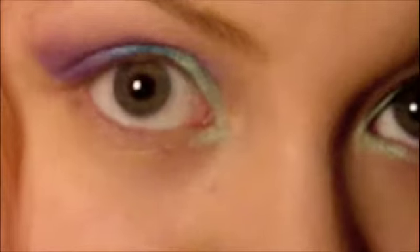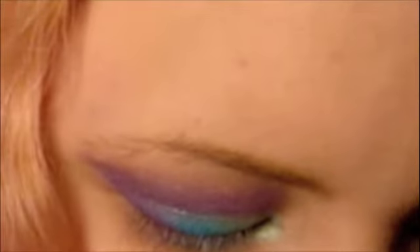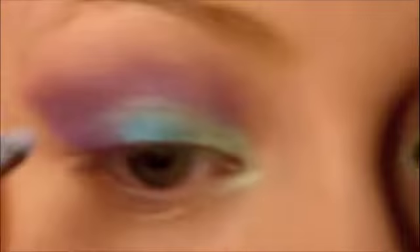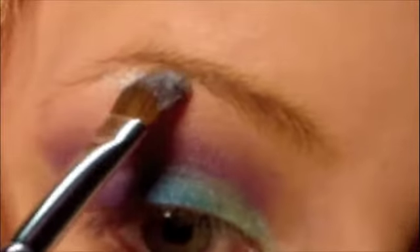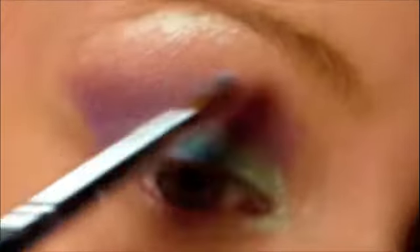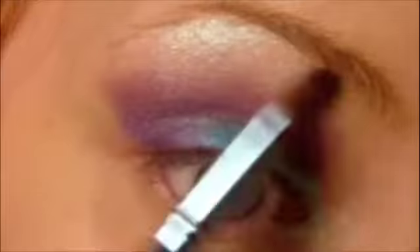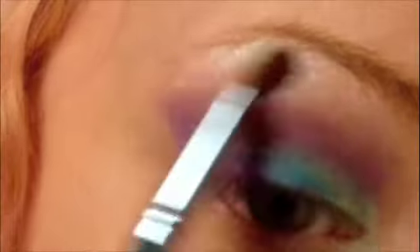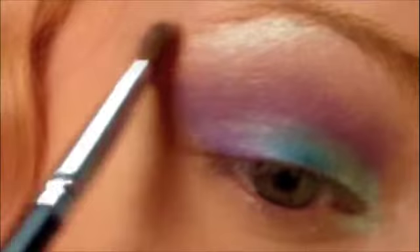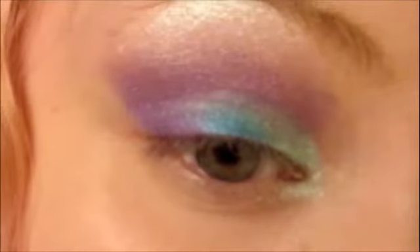Next I'm taking Capture, just that wonderful blue-green duochrome. We're going to apply that right there under the brow bone — look how beautiful. Diffuse it out into that Telly. So we have this nice, unique brow bone highlight.